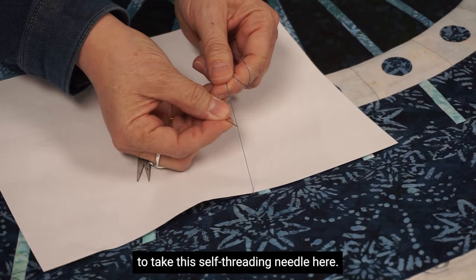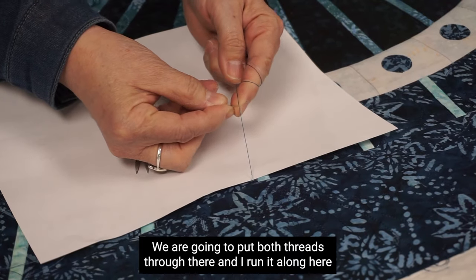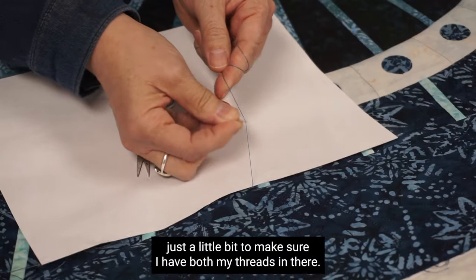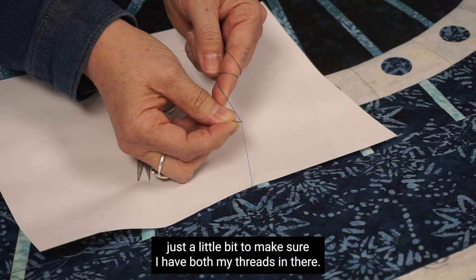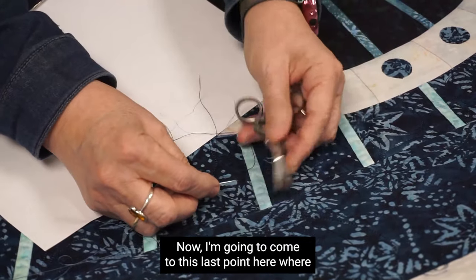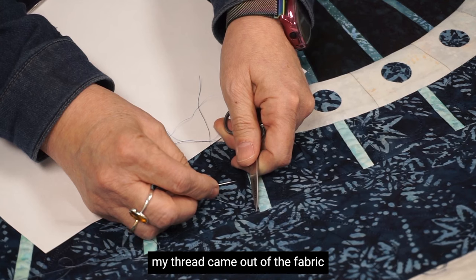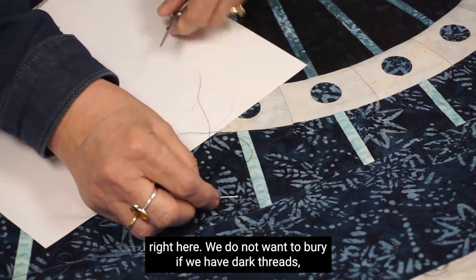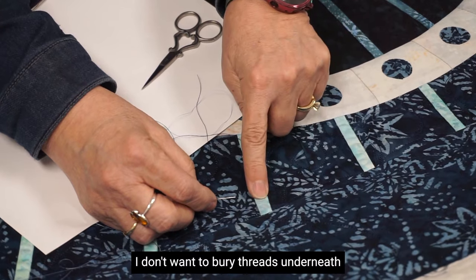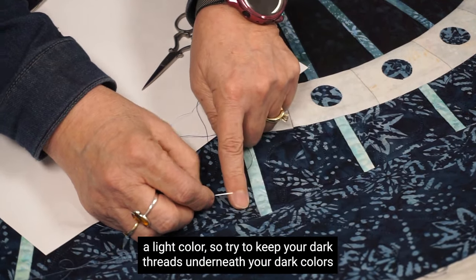Now I'm going to take this self-threading needle and put both threads through it. I run it along just a little bit to make sure I have both threads in there. Now, if we have dark threads, I don't want to bury them underneath a light color — so try to keep your dark threads underneath your dark colors.